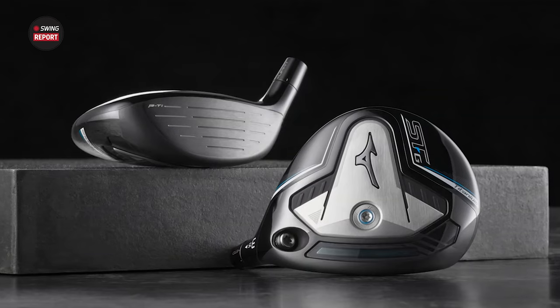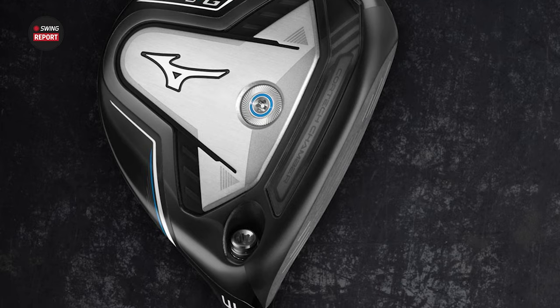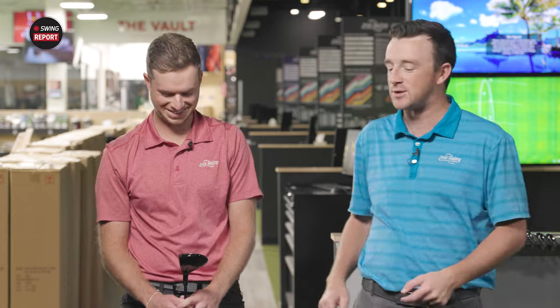As we mentioned, there are no adjustable sliding weights on the back, but you do have the hosel. So as a fitter, right away this is still a contender for a player that might be looking for a low spin option. We'll hit about eight to ten shots, we'll see how the swings feel — I have no doubts about your game having watched you hit drivers — we'll get Cam's feedback on the look and feel, and we'll do some more deep diving on the STG.